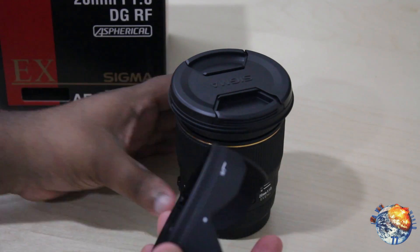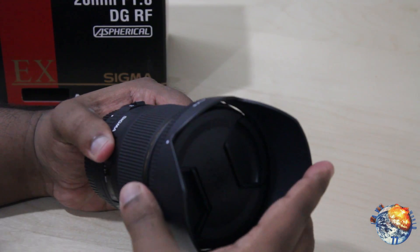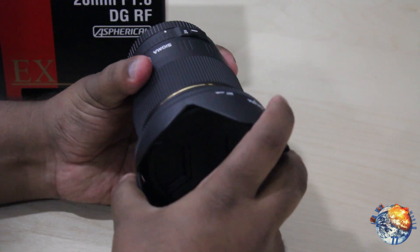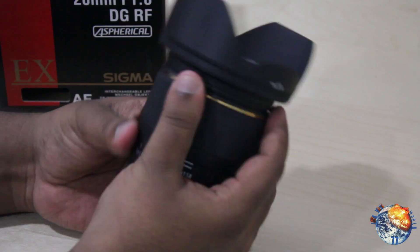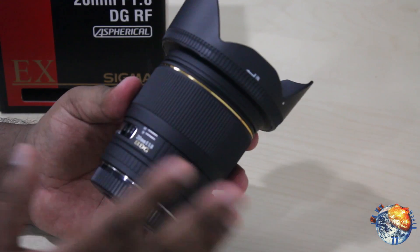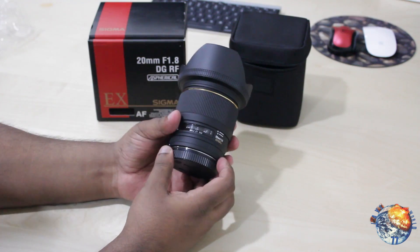Let's open that up and try to put it on and see how this looks. There we go — this is with the lens hood and it looks really nice. I really like this, I can't wait to use it.